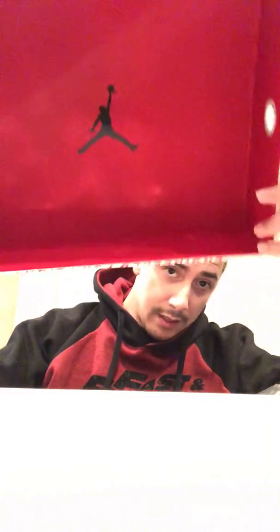All right, let's lift this bad boy up. From the inside it has the red — the retro red — with the Jumpman logo on it.